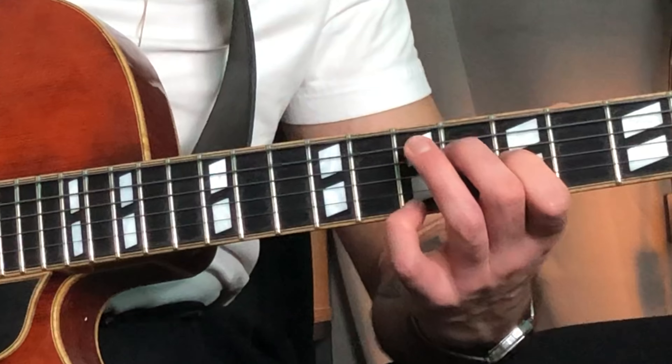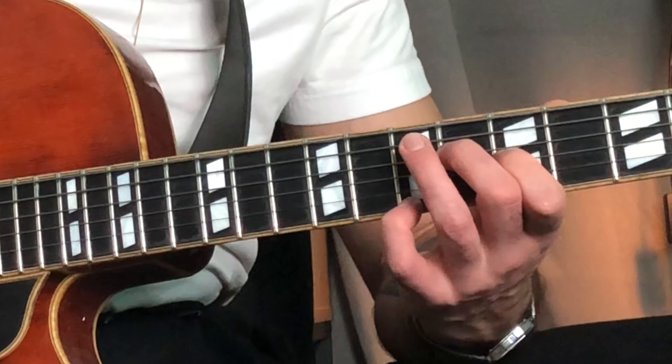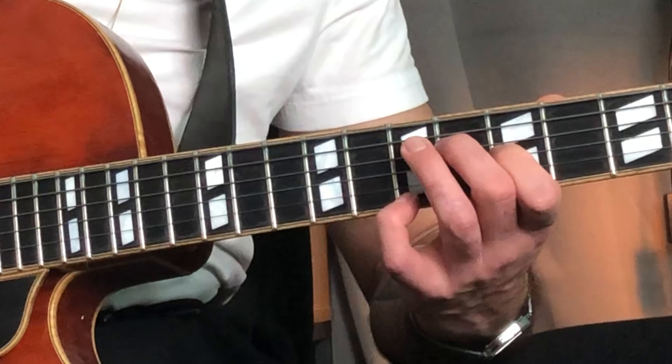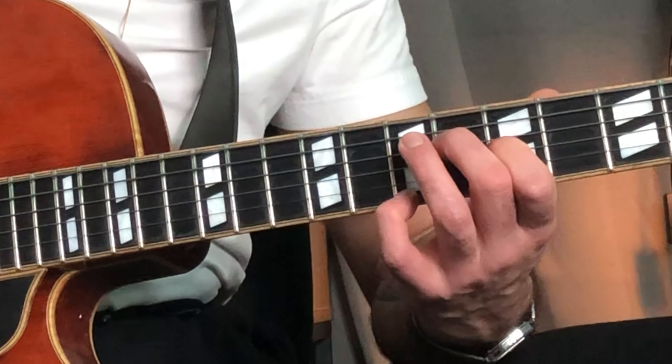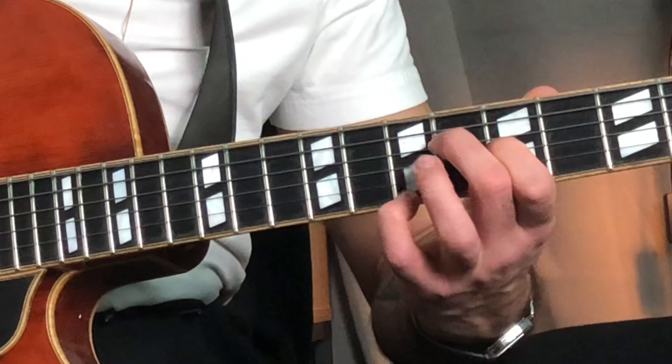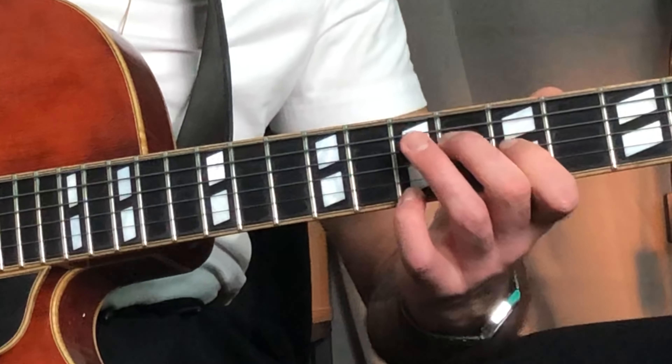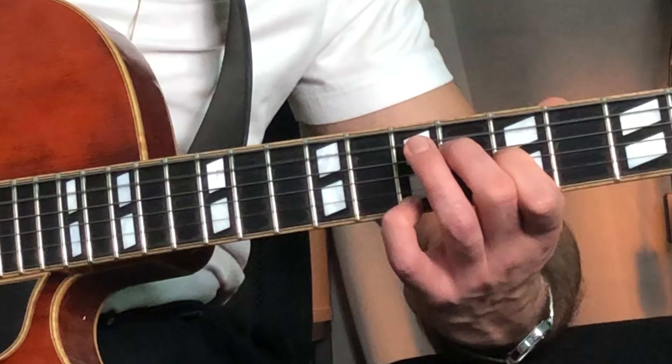This is also a great voicing with open strings. You got the open A, you got the major 7, you got the 3rd, you got the open B string, and then you grab the 9th — which is a B — with your pinky. So that's going to give you that sound.